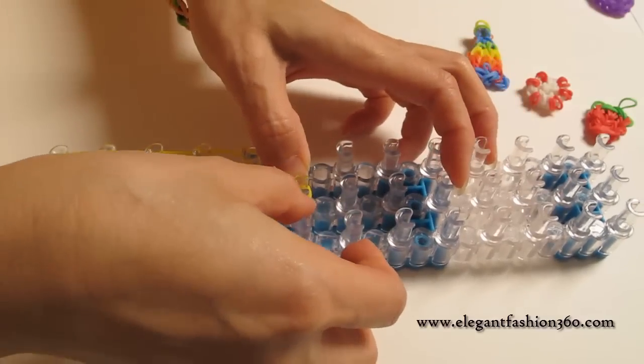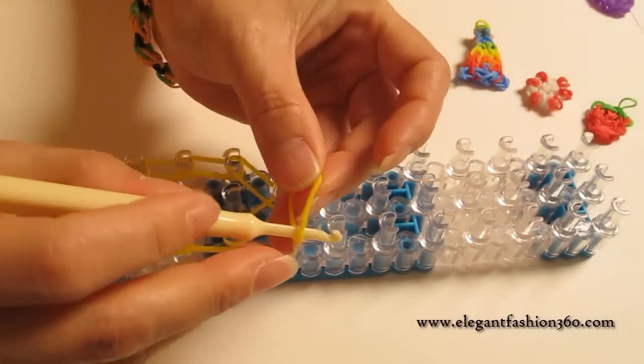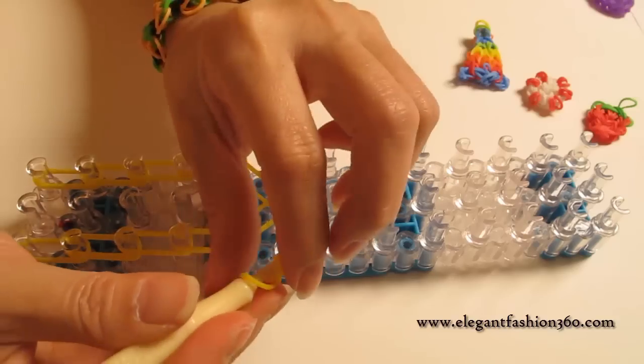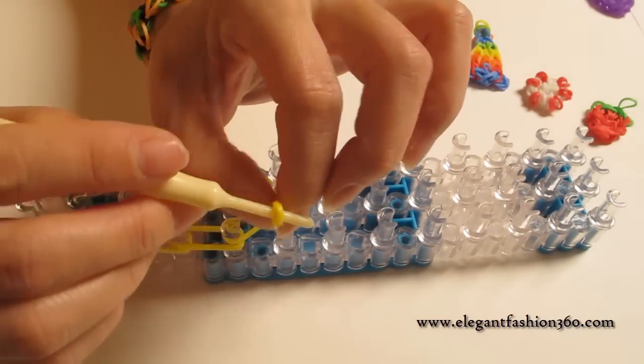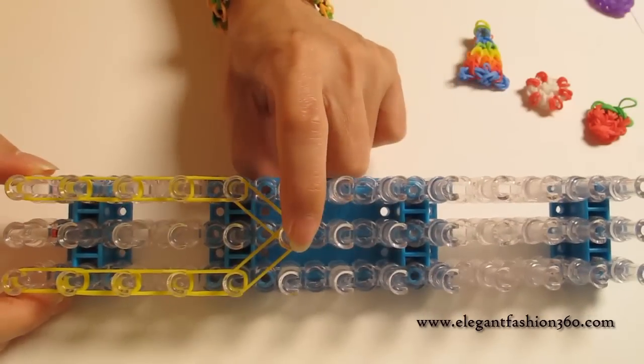And keep these bends down. And we take one single bend, put it on your hook, twist just one time — only one time. And you will see two rings on your hook. And then we press it. And the last one is a cap band, right here.